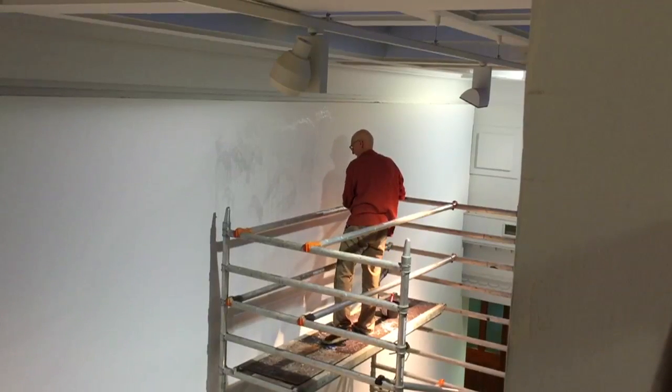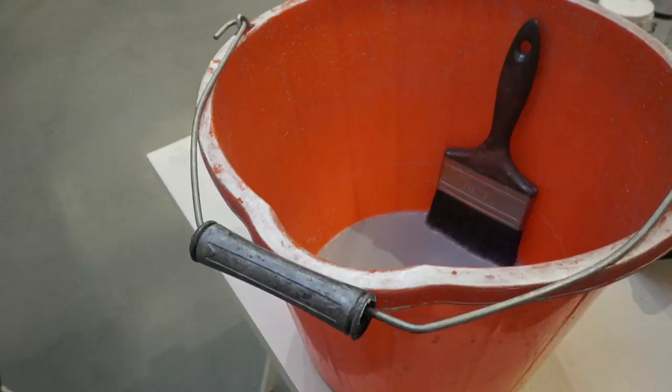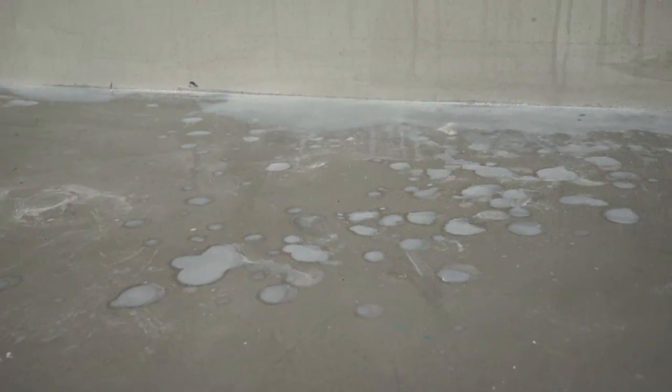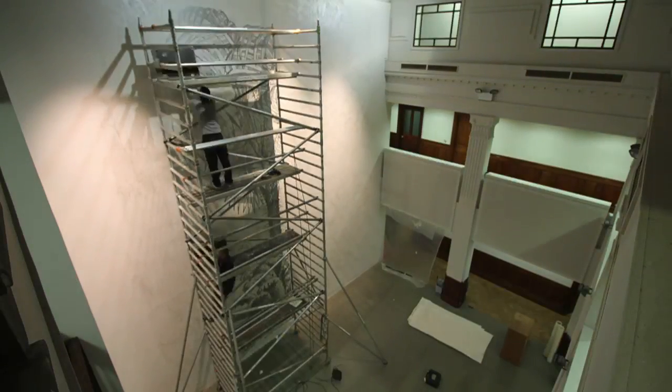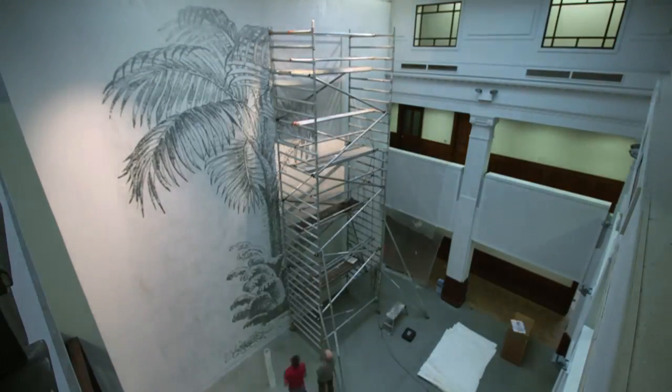We've splashed a wash of silver acrylic paint across the wall, which has dribbled from high up — 9 metres 70 centimetres — down to the bottom of the floor. Then a professional team of vinyl installers have, section by section, put the tree on the wall.